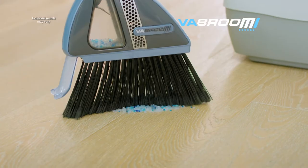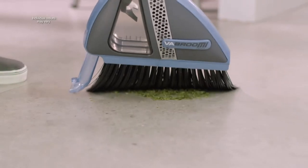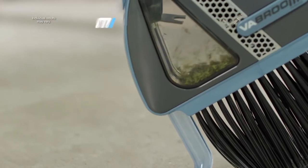I don't have to worry about bending over or a dustpan. It's so easy, I sweep and it sucks everything right up. I don't have to get on my hands and knees. I pull out my Vabroom — it's my broom, my vacuum and my dustpan all in one.